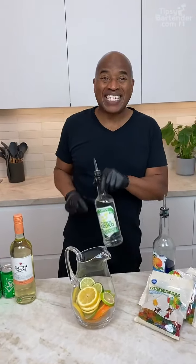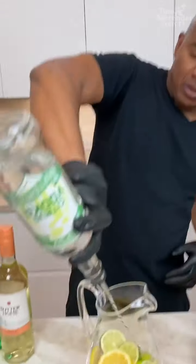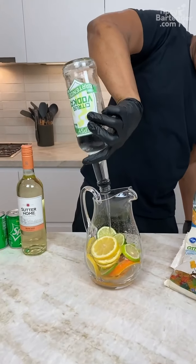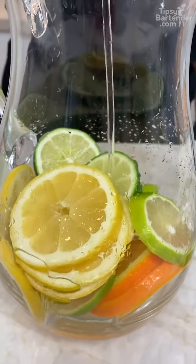Now let's get down to the goodness. This right here — citrus vodka. And you want to get that all over these fruits. Let that pull some of the flavors out of these fruits. You see what we got going on here?